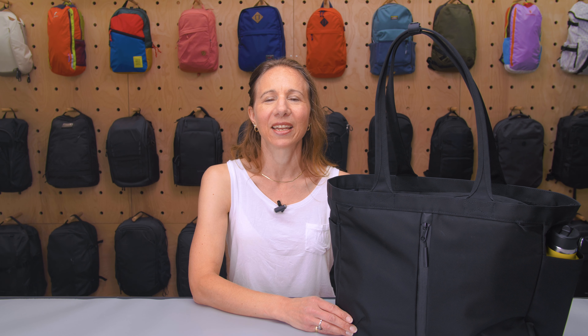I'm Christine from Pack Hacker. In this video, we're taking a look at the Air City Tote, which I've been testing for a week. If you find this video helpful, click subscribe so we can keep making content to help you travel smarter. Let's dive in.